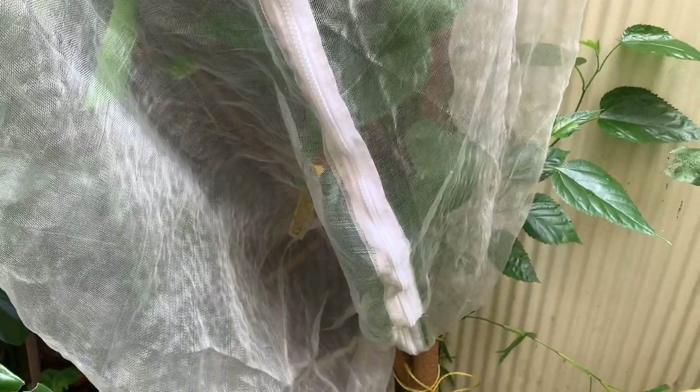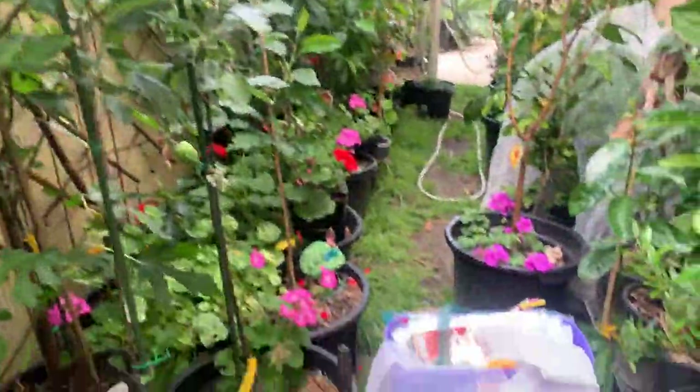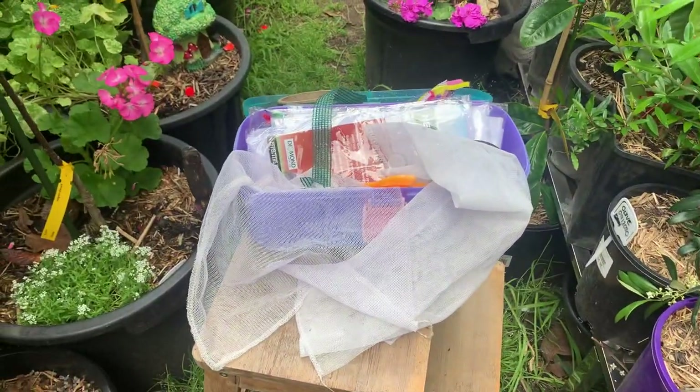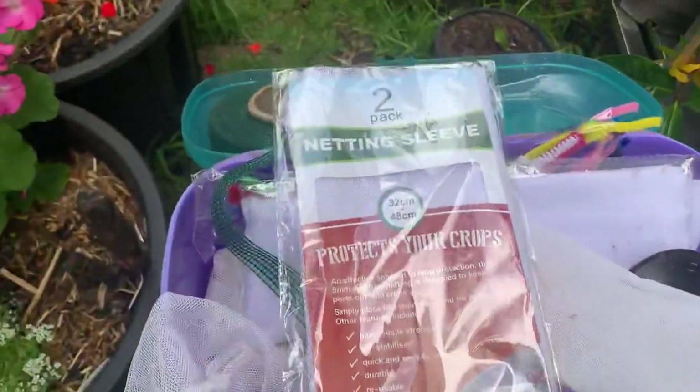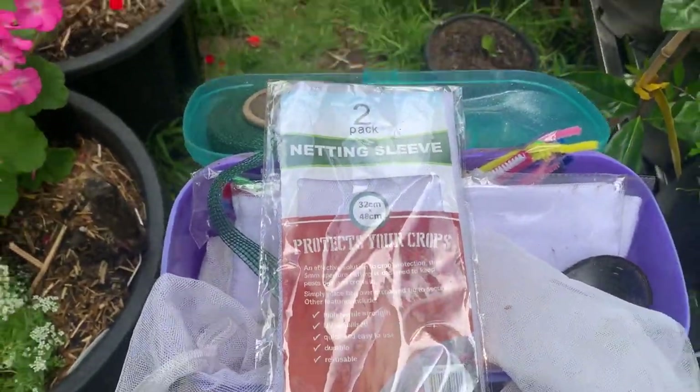I've got a whole bowl full already out of it this morning. I've probably got another bowl full that'll ripen over the next few days. I've also got my little kit here, so I'm busily netting up my apples with these little nets. I'll just show you what I've done so far - you can see the little apples in there.